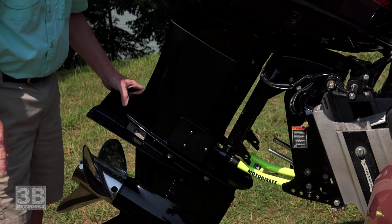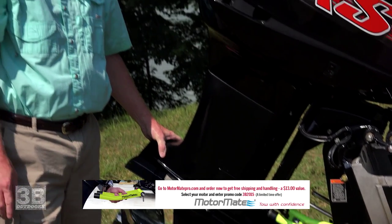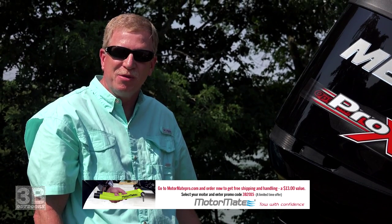Hold your motor rock solid as you trailer down the road. MotorMatePro.com.